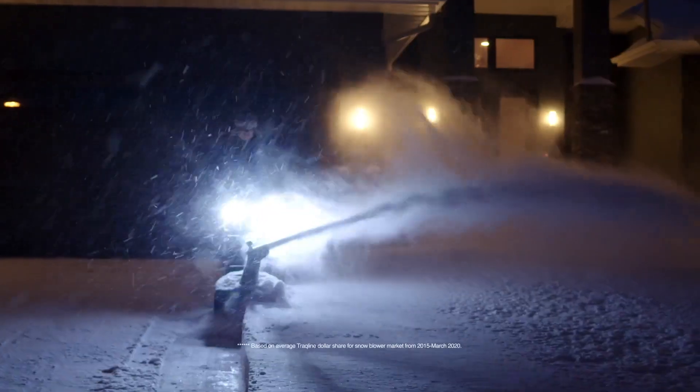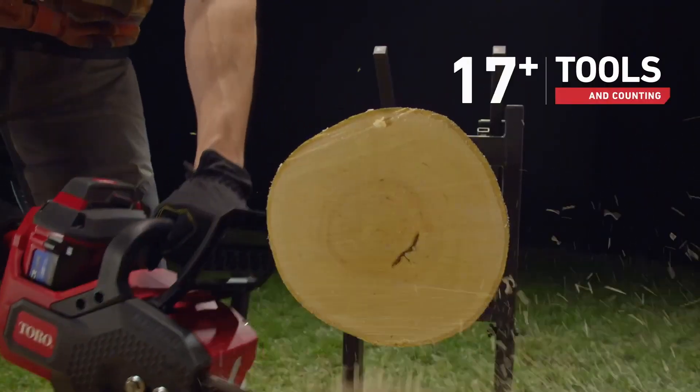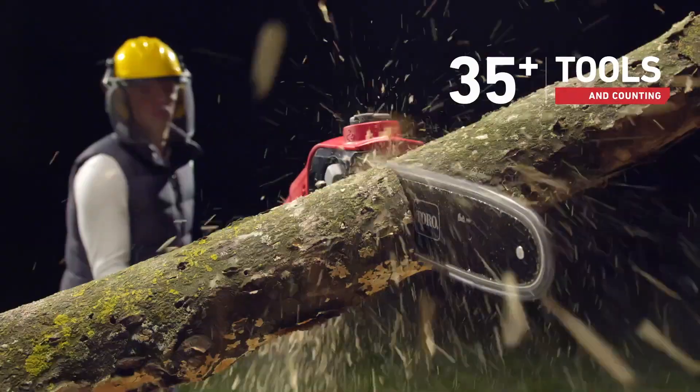You've got a full line of unbeatable tools, including America's number one mower and snowblower brand. So you can go from job to job to job, done and done and done.